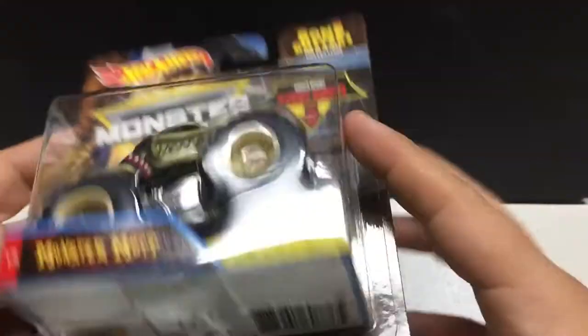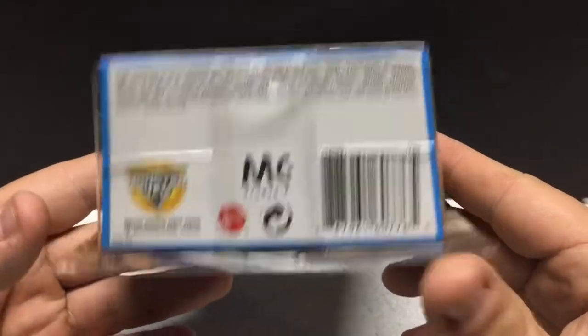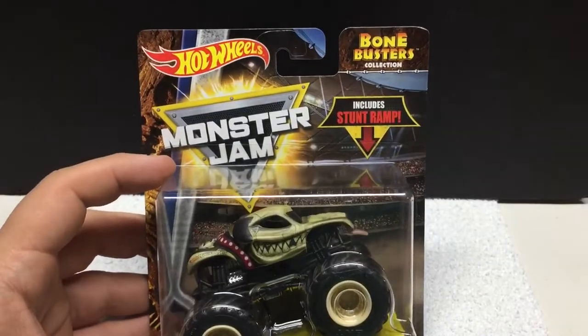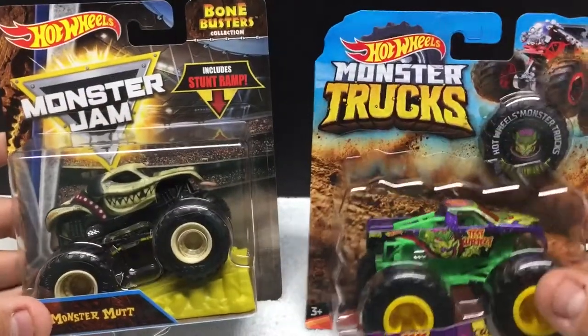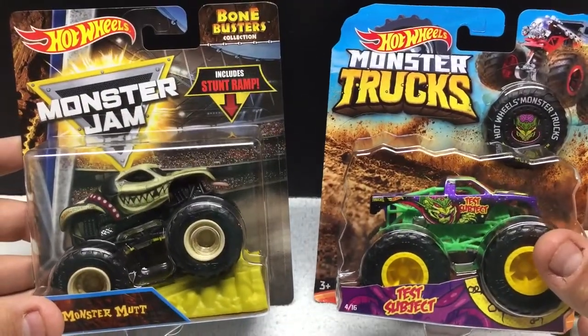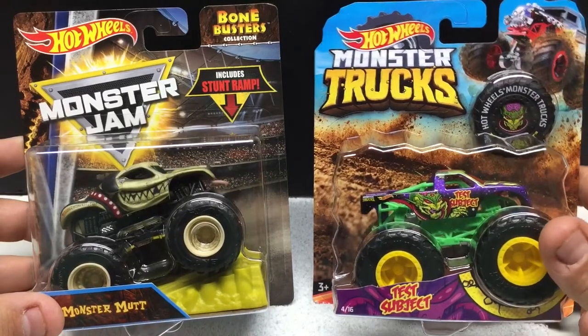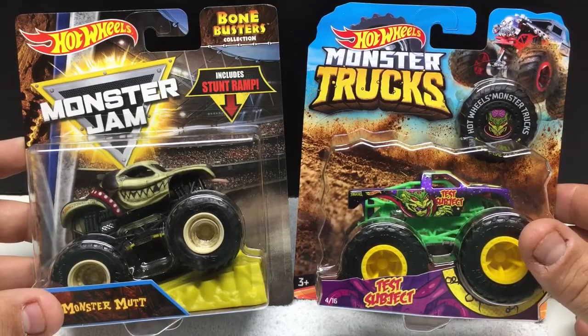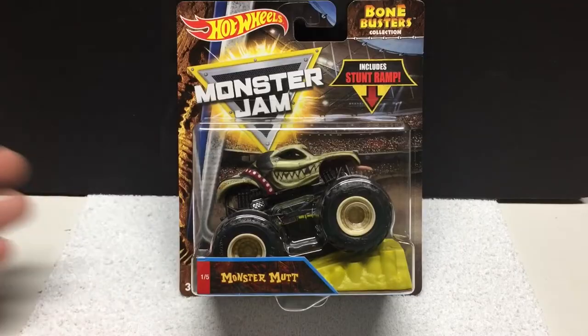I haven't seen these yet — these were there at the same time I picked up the other one. You can see a little bit of the packaging. Since Hot Wheels can do basically whatever they want, you can see how they have pretty slick artwork compared to the Monster Jams, which are always basically the stadium and whatnot.